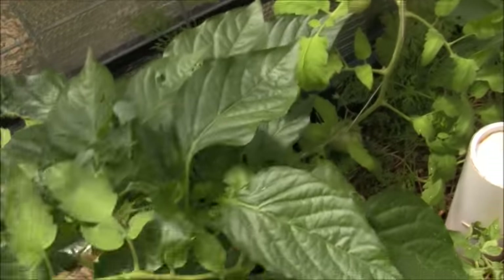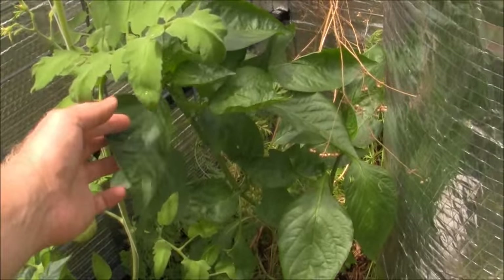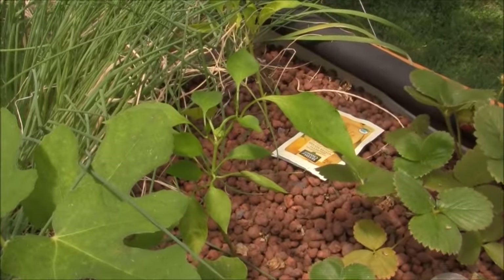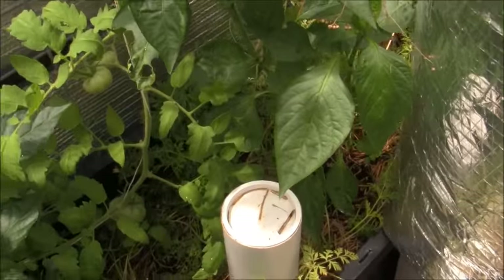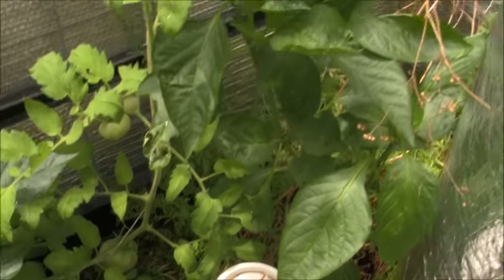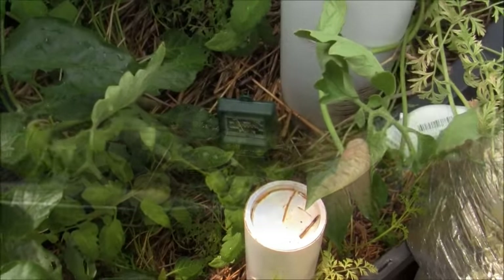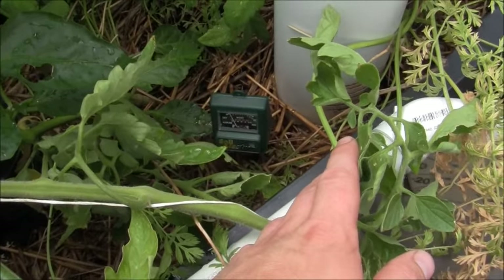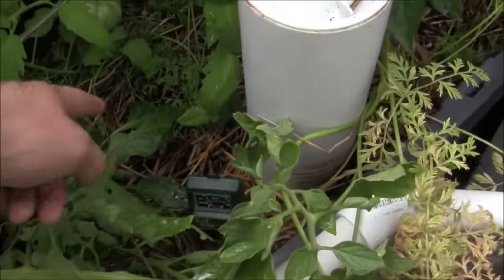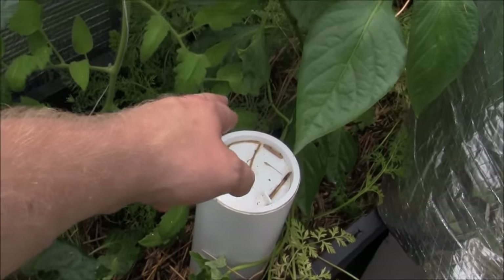Those bell peppers were planted at the same time as this one and this big guy right here, so obviously they're not doing so hot. That might be the extremely high pH, except this wicking bed here actually has a lower pH. I could stick a little soil tester in there — let me do that real quick. I just slid this little pH tester down in there; I'll come back to it in just a second.